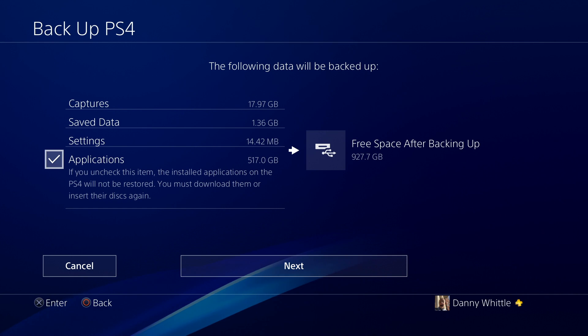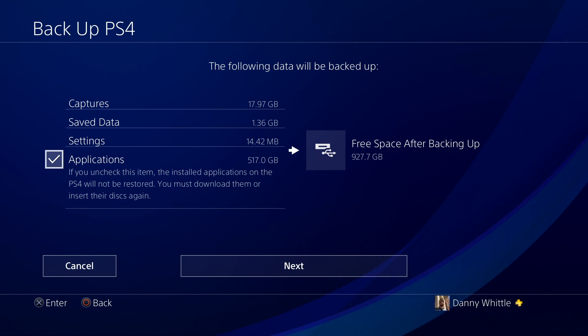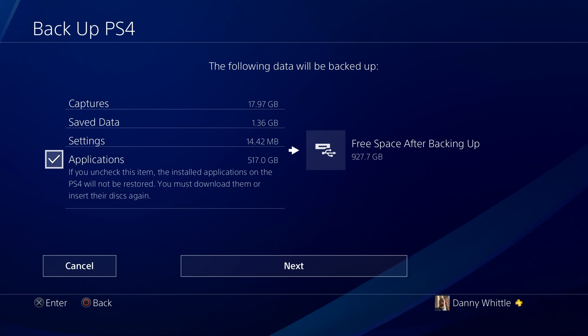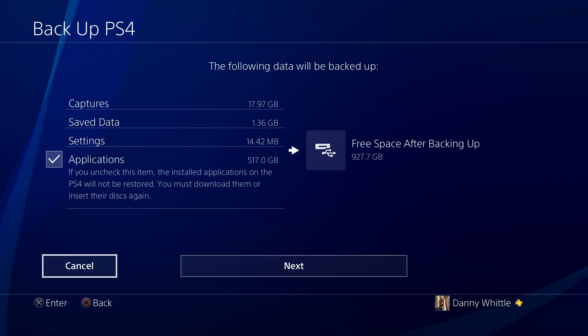You can also unselect Applications if you want, because you can either back up all your data or just the top three categories. All your applications will get reinstalled anyway — if you've downloaded games from the PlayStation Network, once you log back in you can go into past purchases and restart the download. It will rely on your internet speed, but I have a decent connection. If you use disc-based games, inserting the disc will copy certain data to the drive. The majority of my games are PSN purchases, which is why I have quite a lot of applications.